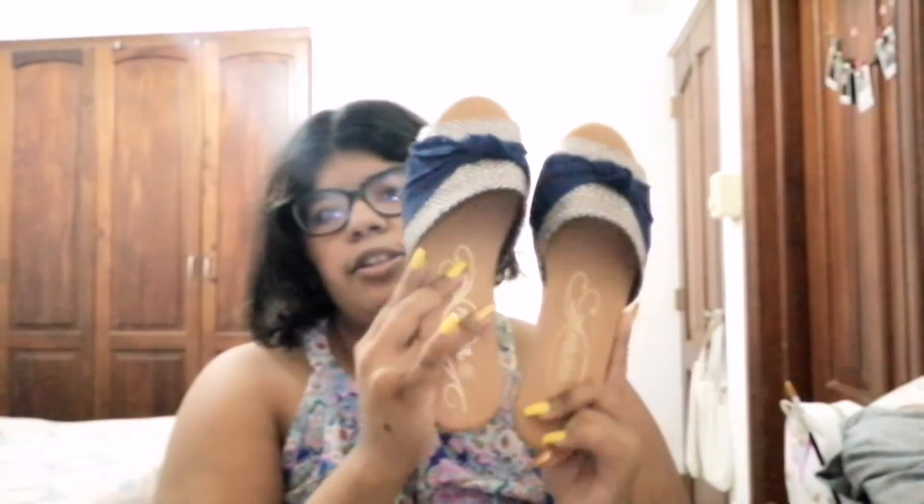The last clothing item I got is this pair of sandals. My sister fell in love with them and wanted them so bad that we had to go back to the store on Saturday to get them. She got hers in a brown cream color and I got mine in blue. They're really pretty and they're my favorite.